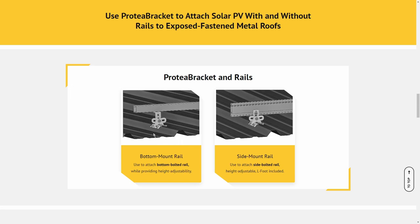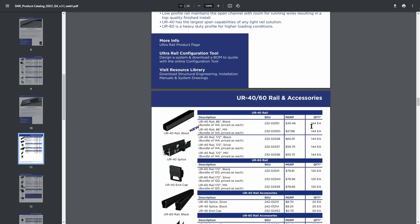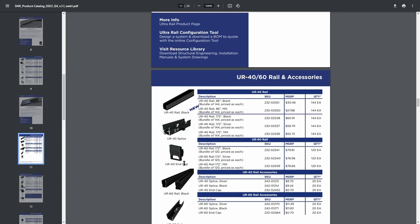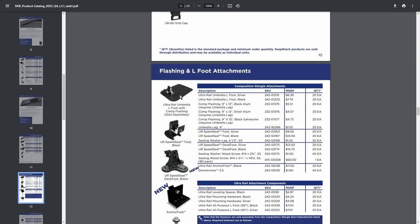With the Protea bracket chosen, I needed a compatible rail system — and that's where the Snap and Rack Ultra Rail comes in. A local solar supplier had it in stock. I went with the UR40 rail in black; each one is 14 feet long. Because my array was over 14 feet, I purchased three rails and two UR40 splices to reach the total length needed. I also purchased four UR40 end caps for a finished look, and ten L-foot attachments to connect the rails to the Protea feet.